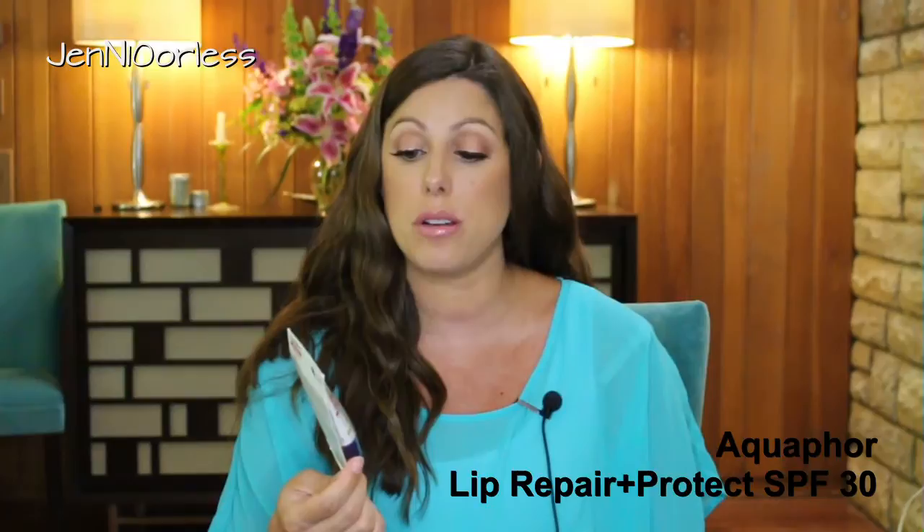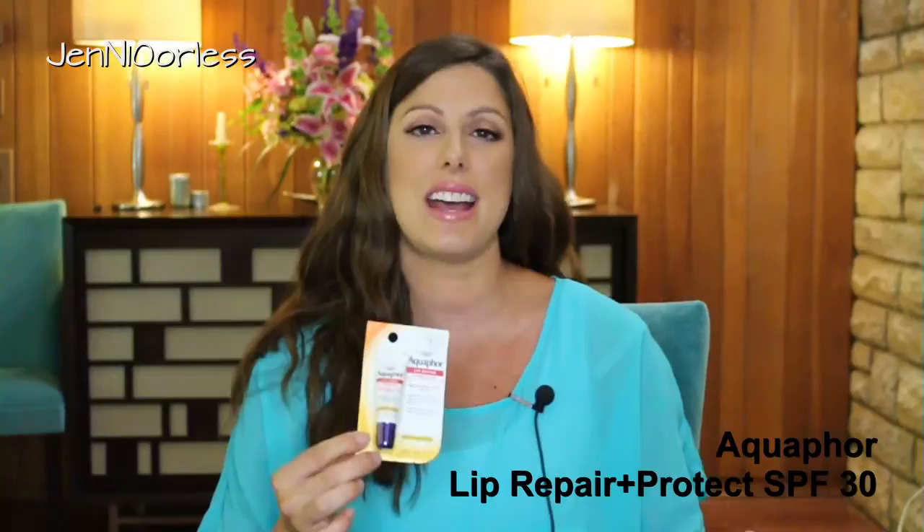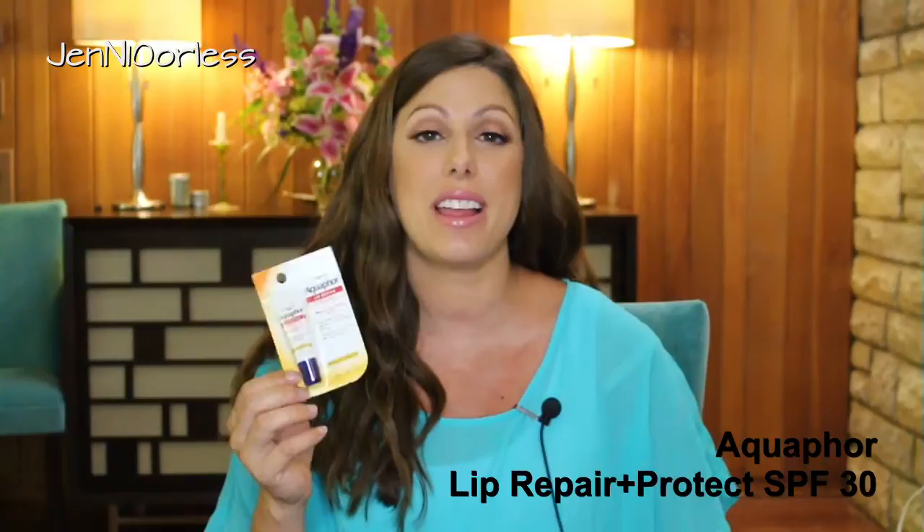Next thing for the lips. I have one of these open and I used it the whole time we were at the beach. It's the Aquaphor Lip Repair and Protect Broad Spectrum SPF 30. A lot of times when you use a lip product that has sunscreen in it, you get this nasty taste in your mouth. This is the least nasty out of all the ones I've tried, so I really do like this one. I like that it's a squeeze tube so it won't melt in my bag but I can still keep it in my beach bag.